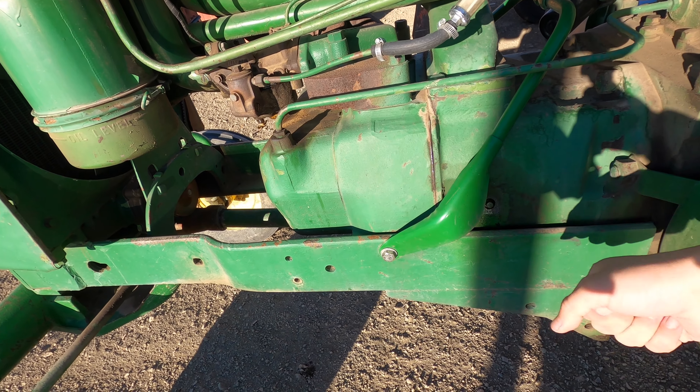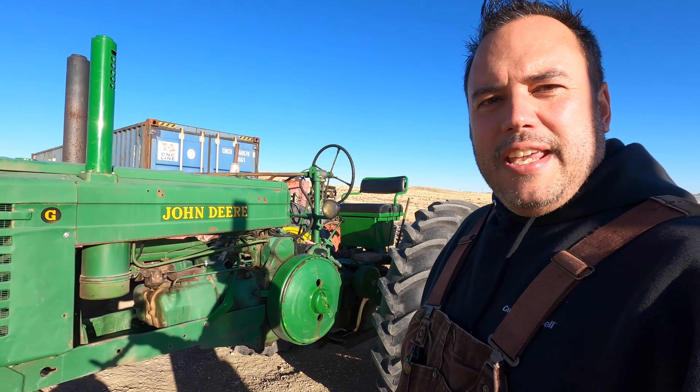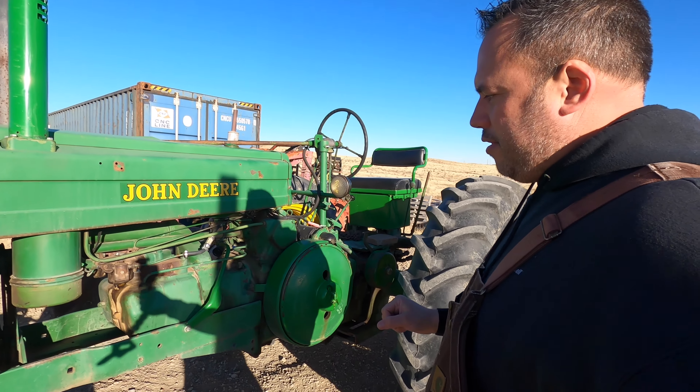This one was quite wet. When I took the plug out on the left-hand side with it being wet, I knew whatever our issue is is probably going to be in this cylinder. The next thing I did was start messing with the spark plug wires.